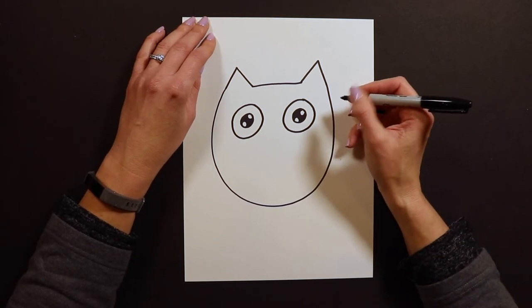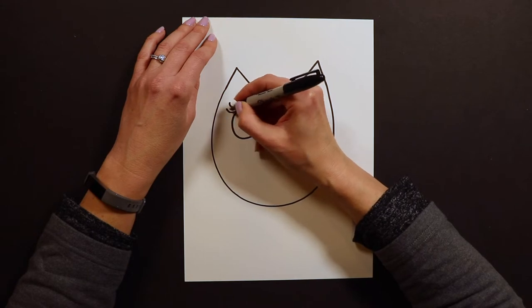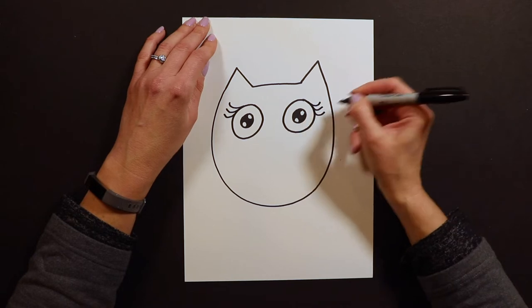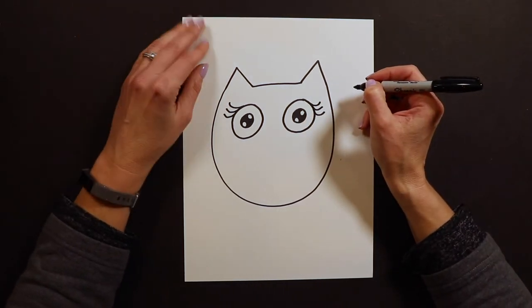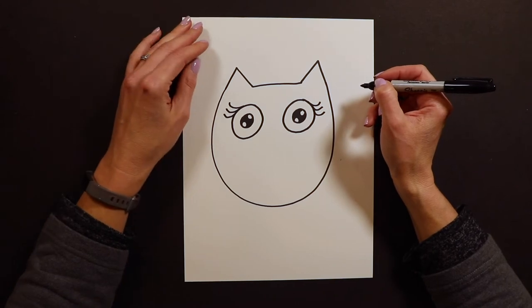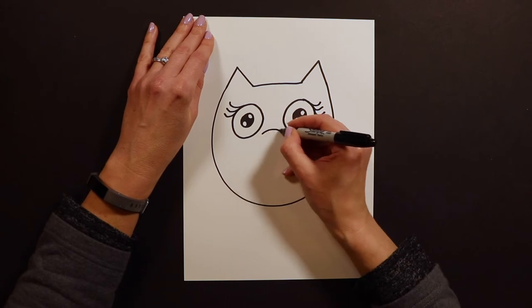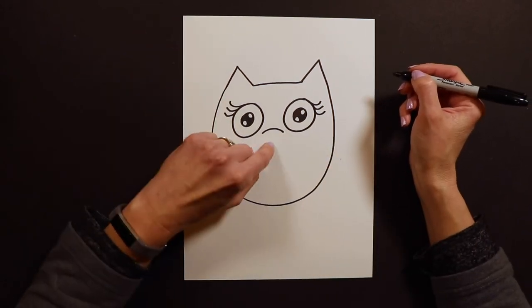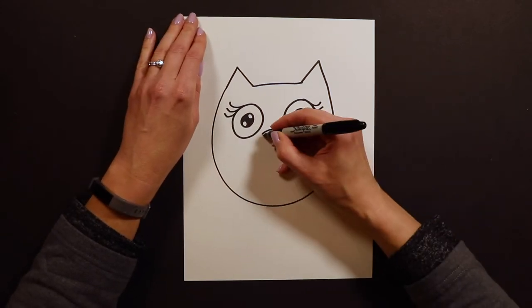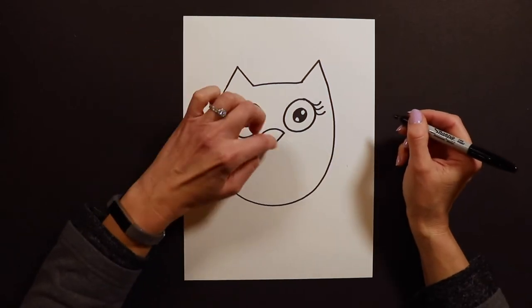After your eyes are done, I like to add some fancy eyelashes — that's an extra detail, you don't have to do this part, but I think it's cute so I always do it. Then we're going to put on the beak. I make this owl look a little grumpy with just a little frown, and then we put a letter V underneath it to turn it into a little owl beak.